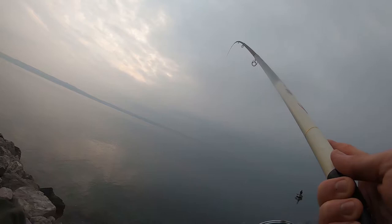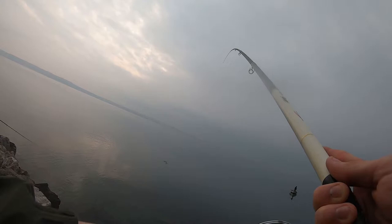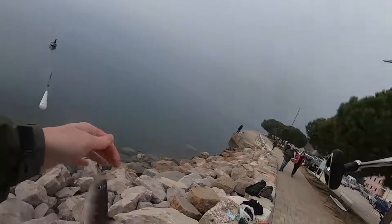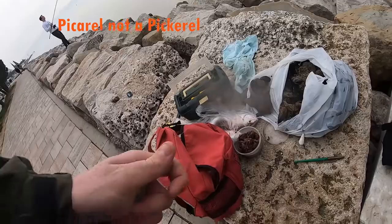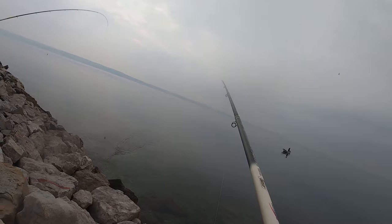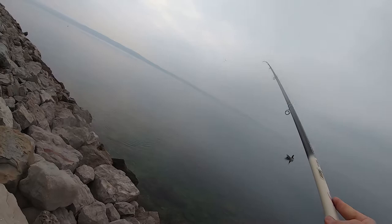Plus no worries guys, these fish are present here in millions. Speaking of their numbers, there is the next one coming out right now — a little pickerel. Not a pickerel which is a species of pike that lives in North America, but a pickerel. I will just write that on the screen so you guys can see — it's actually a totally different fish but the names are very similar, so just so there's no misunderstanding.